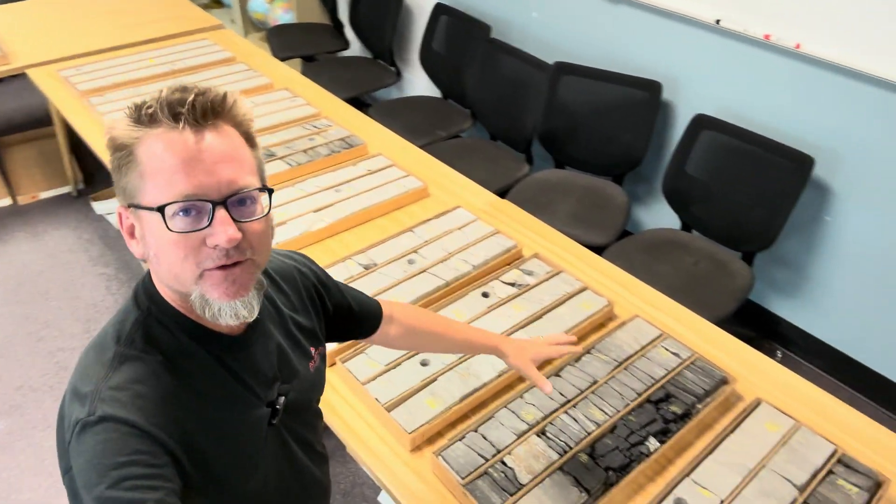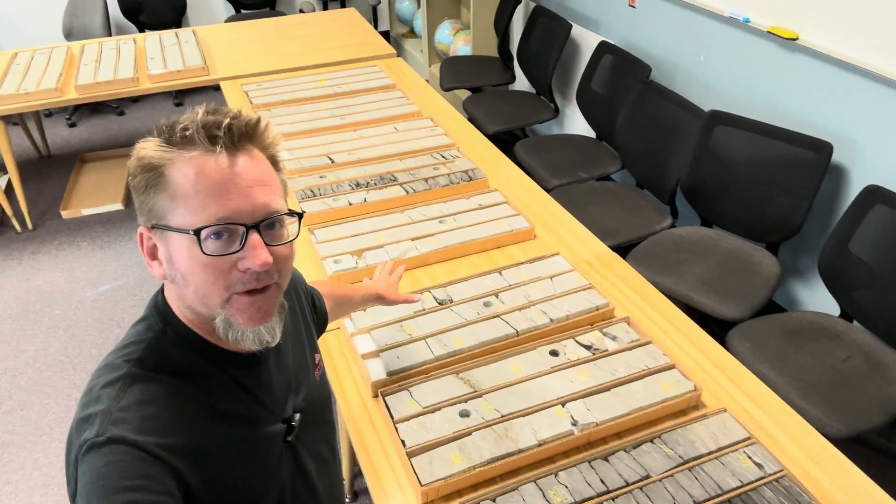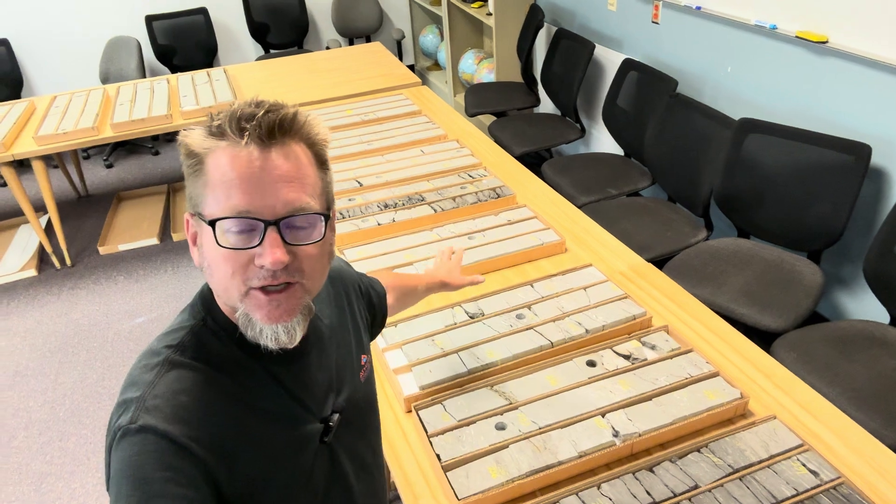What does it all mean? That was a lot to get through, and normally you do this over the space of an hour or a couple of hours. I've zipped through it and shown you the changes in lithology, the changes in color, burrowing in some areas and not others, different types of burrowing, shell in some areas and no shell in others. What does it all mean? Let's interpret it now — this is the fun part.